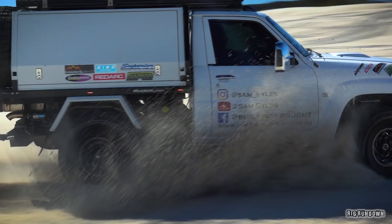G'day guys, it's Sam here and today we're finally doing a rig rundown on the built-not-bought truck.